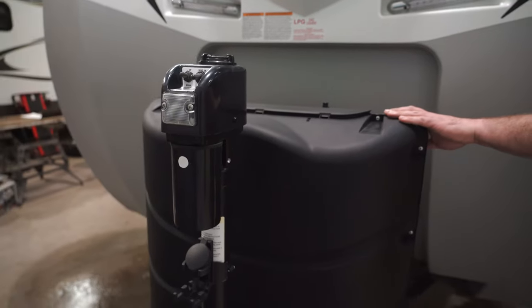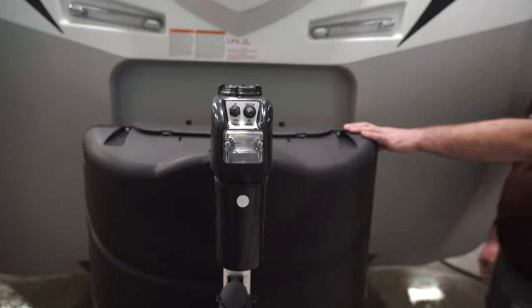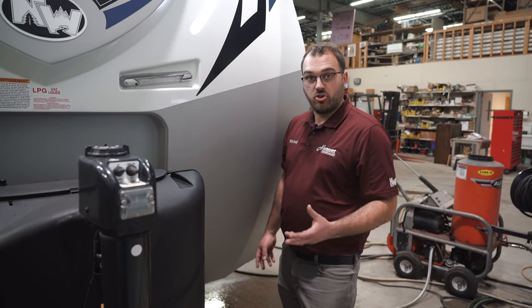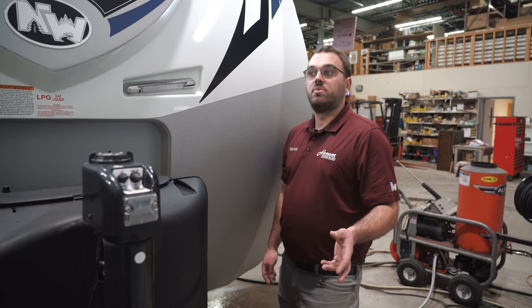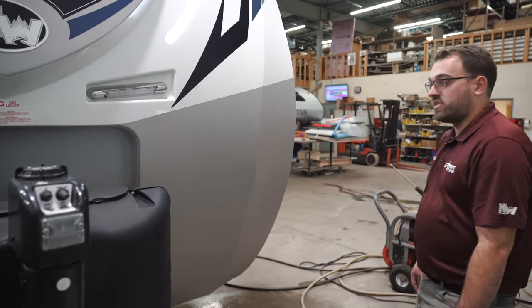This camper is going to come standard with two 30-pound propane tanks. It will also have an automatic changeover regulator. Basically, while you're camping you can have both propane tanks open, and if one of them were to run out, it will automatically switch to the other tank seamlessly, while also letting you know that the first propane tank is empty. It does come standard with that.